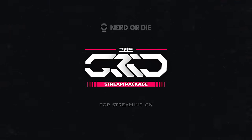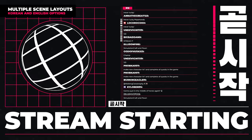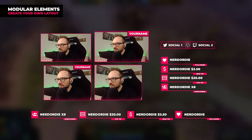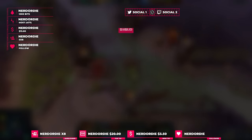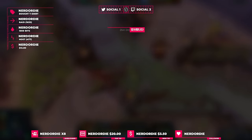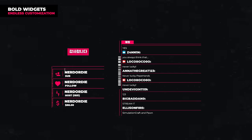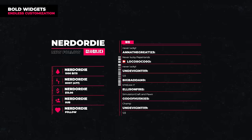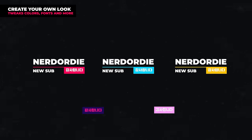Just before we get started I want to give a quick shout out to the sponsor of this video, Nerd or Die, who have just released their new stream pack called Grid — a minimal impact stream package influenced by streetwear styled graphic design. It features a clean look with bold typography available in both Korean and English translations, with overlays, webcam frames, stinger transitions, alerts and so much more. As part of Nerd or Die's supercharged collection, you can install it with OBS Studio, Streamlabs OBS, or Stream Elements in just a few clicks. Check it out and get 10% off using the link in the description.